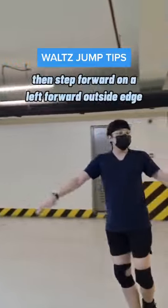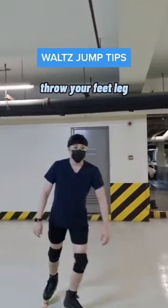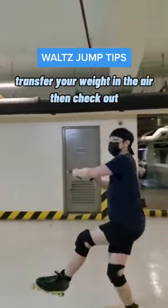Bring your legs close together, then step forward on the left forward outside edge. Step forward with your right side back. Throw your free leg and transfer your weight to your right side. Transfer your weight in the air, then check up.